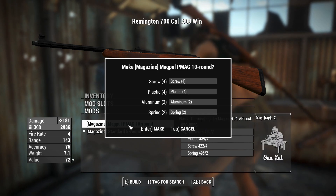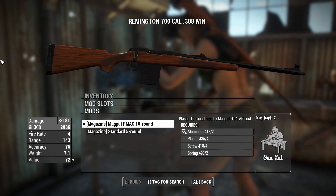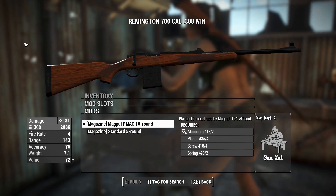We can add a 10-round magazine, which gives a little bit more AP cost, but that's 10 rounds instead of 5, which is great.